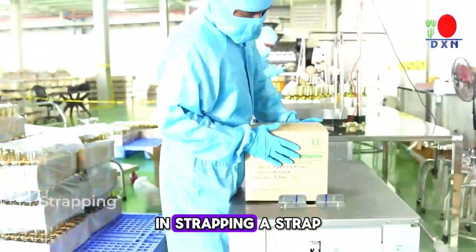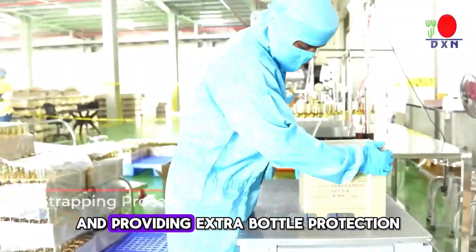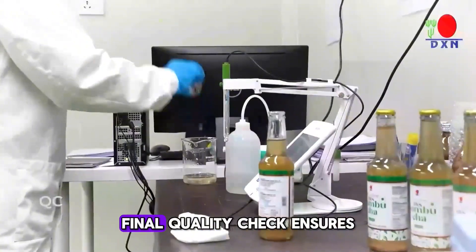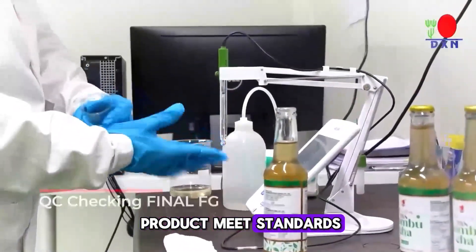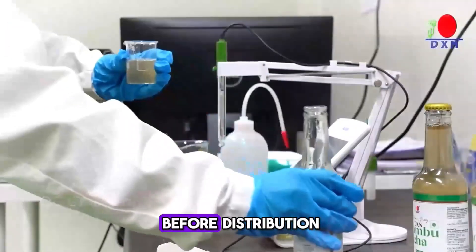In strapping, a strap secures the outer packing, preventing carton opening during transit and providing extra bottle protection. A final quality check ensures the product meets standards, identifies issues, and ensures customer satisfaction before distribution.